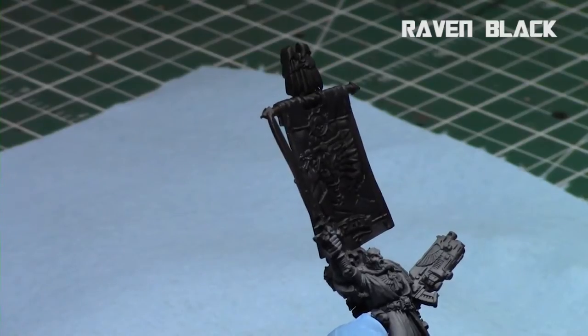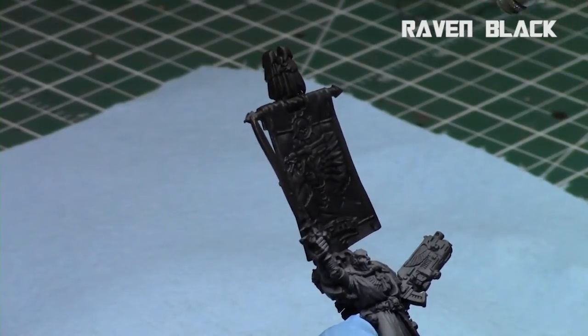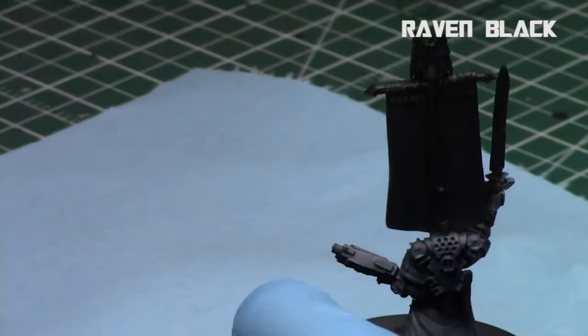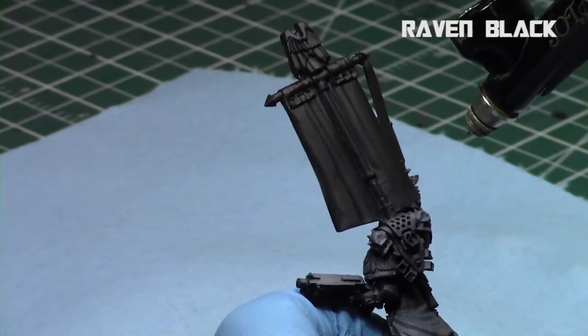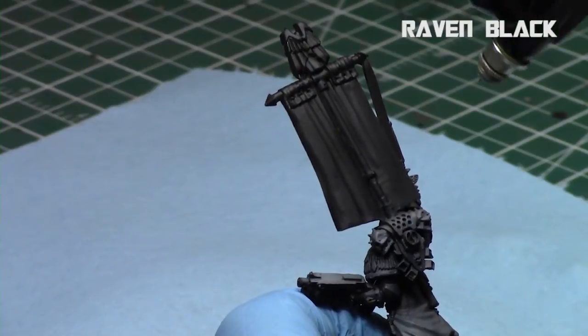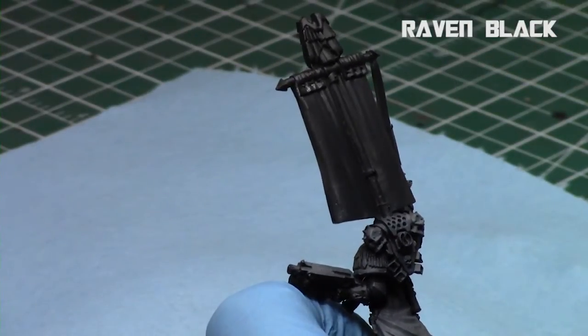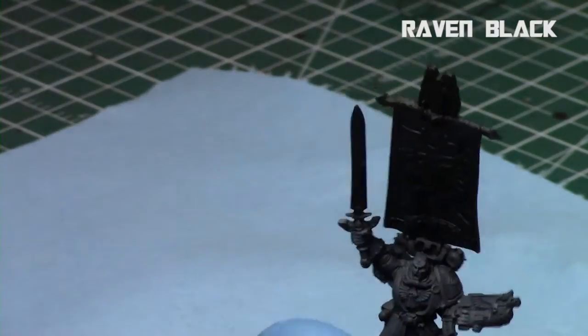Raven Black is actually a very dark matte gray, similar to Gray Liner — it's a color I use a lot from Reaper. So it's actually not very black and it's a good color to highlight up the banner with. Airbrushes save a lot of time and are quite handy.